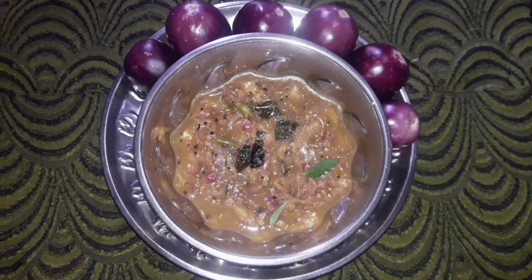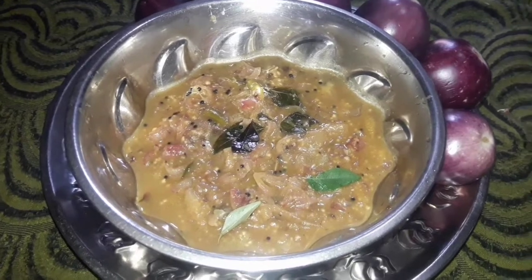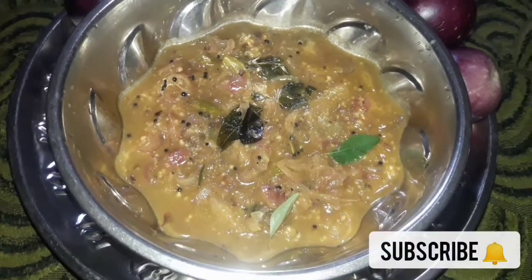Hi! Welcome back to Chittu's channel. Today we have a very easy and simple recipe. Let's see how we can make this recipe.